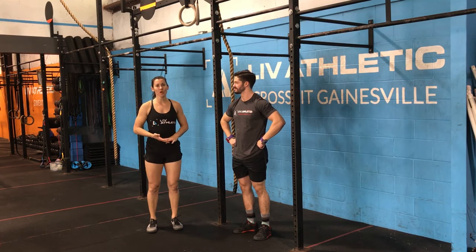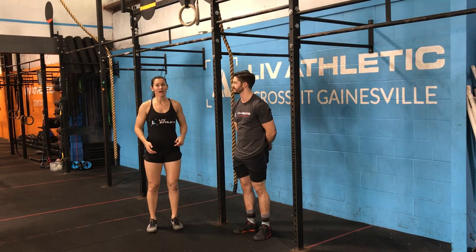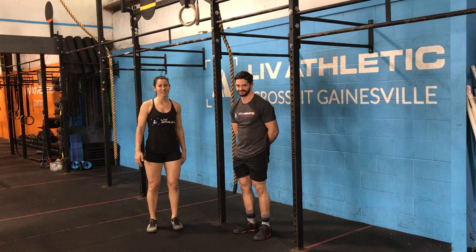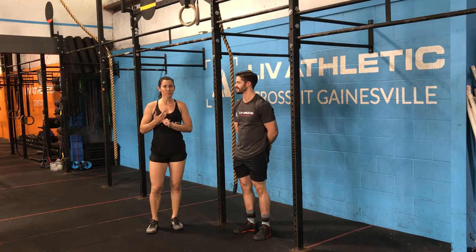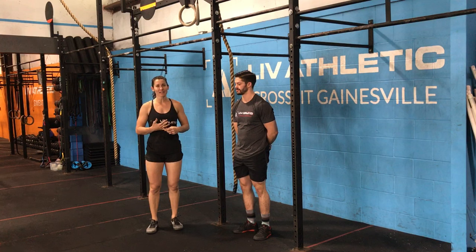Hey guys, we are going to be going over the kip swing today. I have my lovely assistant Nick here to help me out. So first thing we need to go over is the two major positions within the actual kip.